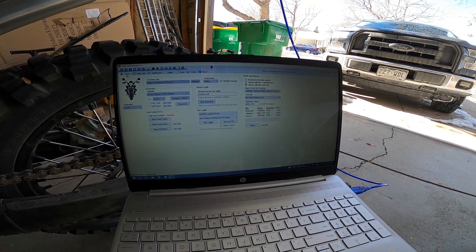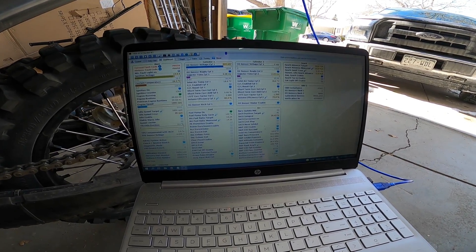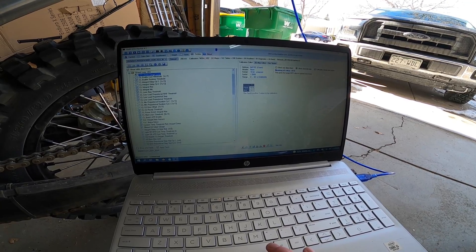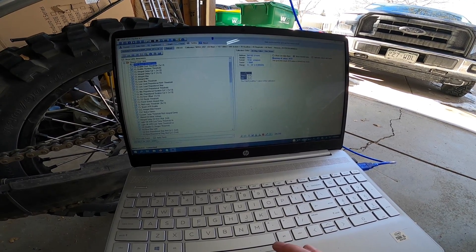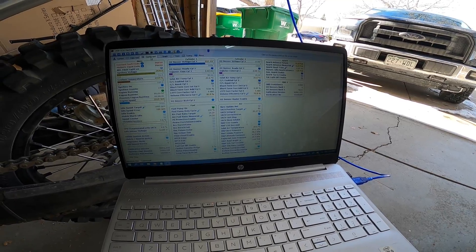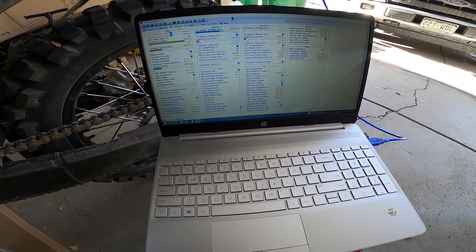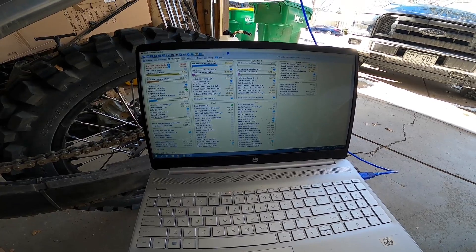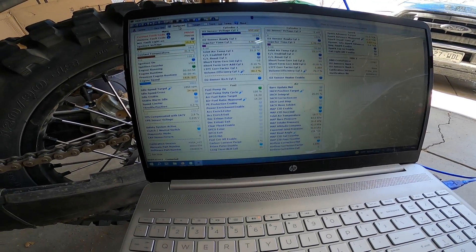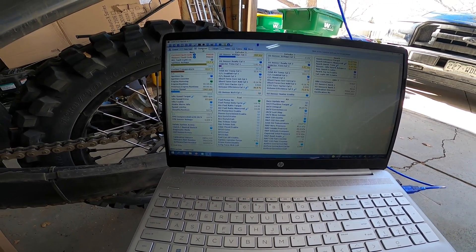I've flashed the right map. Let me just double-check what I have the AFR set to — I think it's 14.2. There we go — closed loop just enabled. That's like a minute into starting the bike with it being this cold. Now it's at 14.2. My coolant's up at 30 degrees, air temps are moving up, so things are warming up, which is definitely what I like to see.